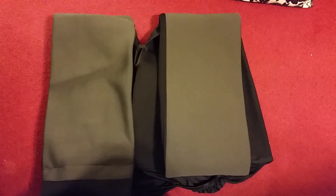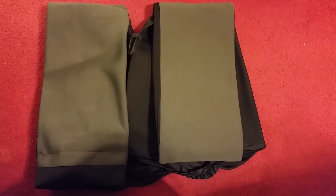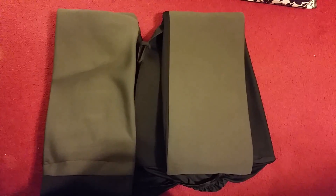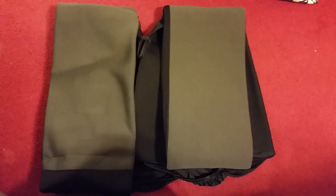I currently do not have these open all the way but you can just kind of get a feel of the size that they are and how they will come packaged to you. They came to me in a very timely fashion and they were packaged to perfection and free from any damage during the shipping process.